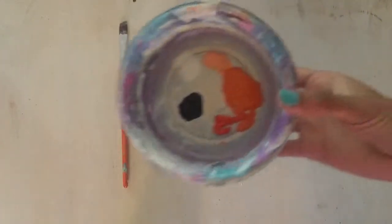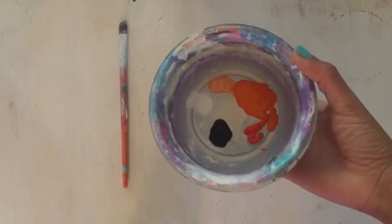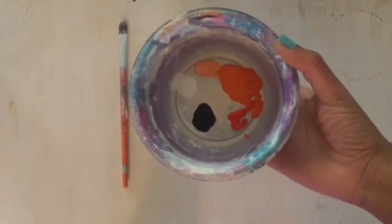Here are the paints. I'll be using various forms of orange and white and black. Obviously, I'm going for something a little bit more spooky for Halloween.